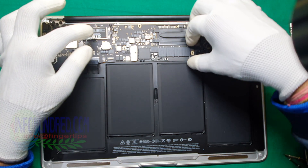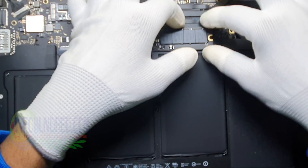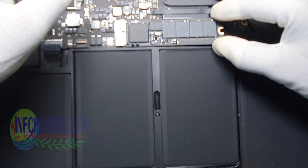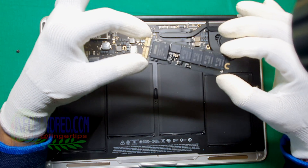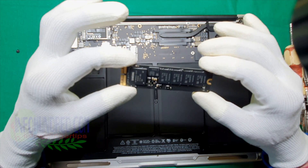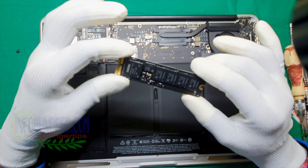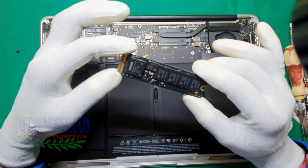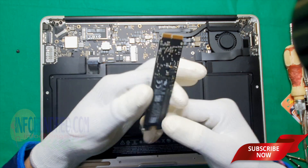Now after removing the screws, just gently pull up the hard disk and open it. Here is your hard disk. The default hard disk size is 128GB in MacBook 2017, but if you wish you can change it up to 256GB or 500GB.